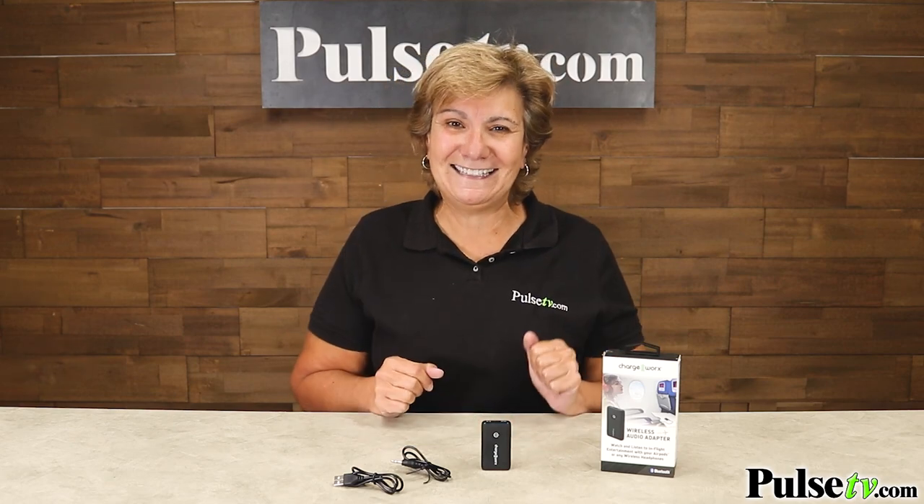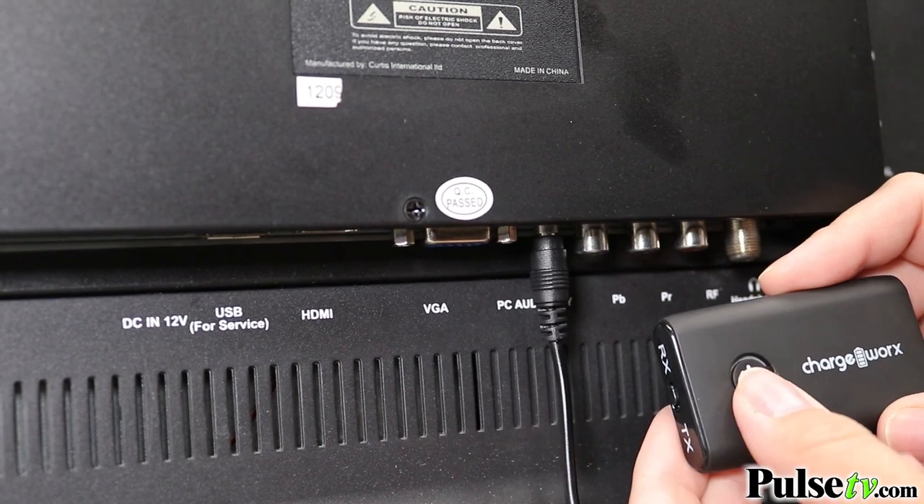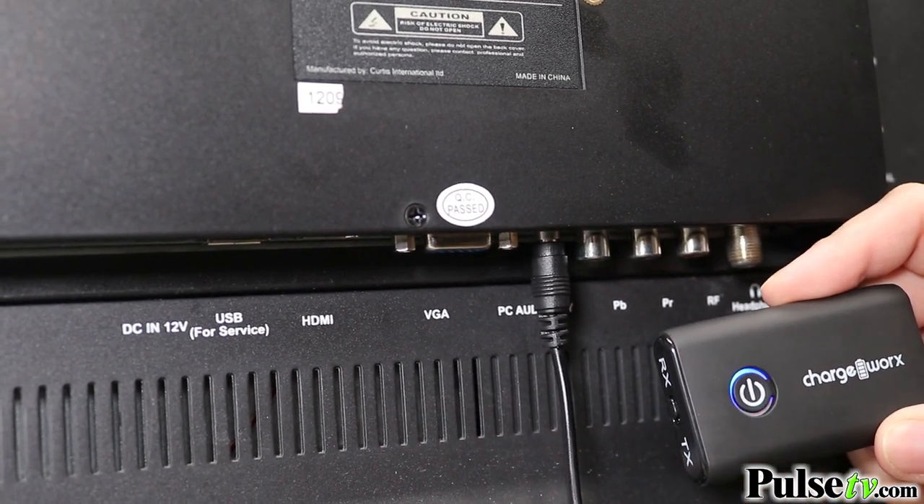And probably the most popular way of using this is on the TV. You simply plug this into the auxiliary port, then you can listen on your headphones. That means you're listening to all the audio even late at night and you're not going to be disturbing your partner.